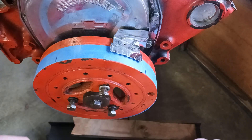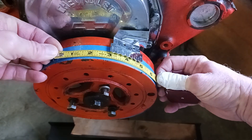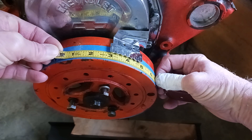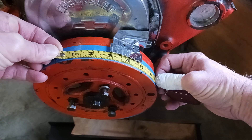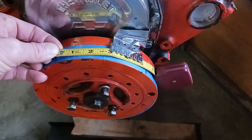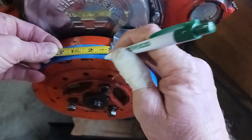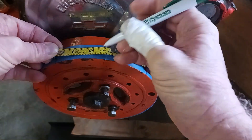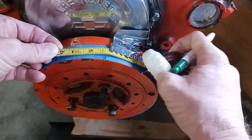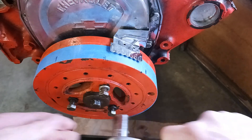Then get a flexible tape measure and measure the distance between the two marks. I'm coming up with five and a quarter inches. Divide that in two — two and a half for five, then an eighth of an inch for a quarter — which gives two and five eighths. Take your pen or marker and mark it at two and five eighths, which is where top dead center is at on the zero mark we were using to mark the other two marks with.